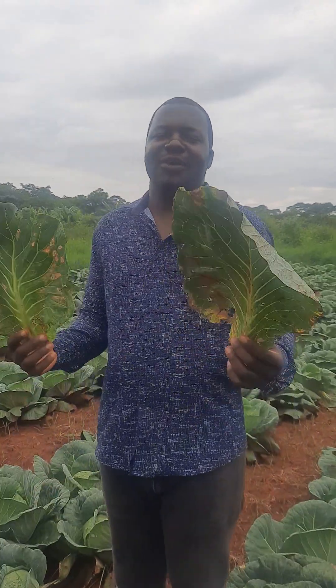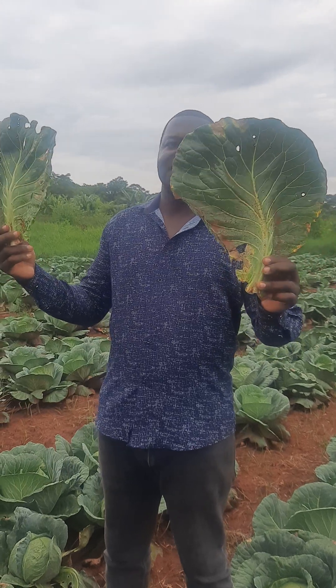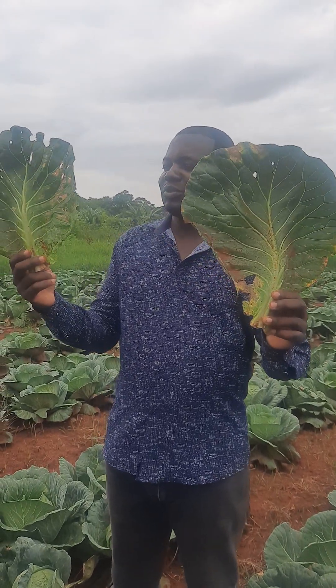Hi, how are you farmers? Today we want to discuss about two almost similar diseases, but which look different.